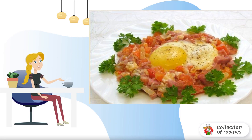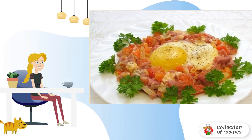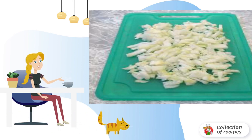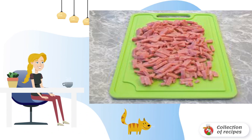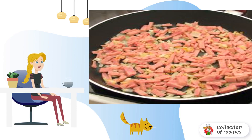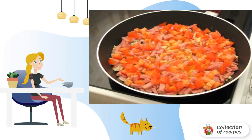The original recipe for scrambled eggs with tomatoes and ham — incredibly delicious. Finely chop the onion, finely chop the ham, and cut the tomatoes into cubes. Fry the onion in vegetable oil, add the ham and lightly fry, then add the tomatoes and mix.